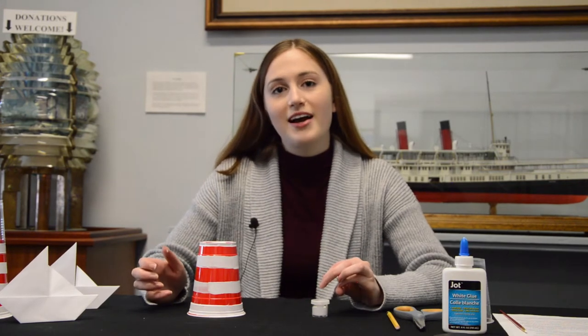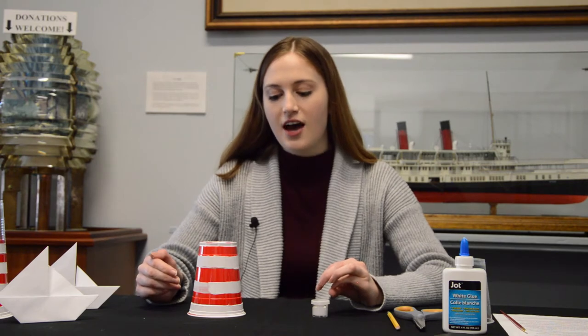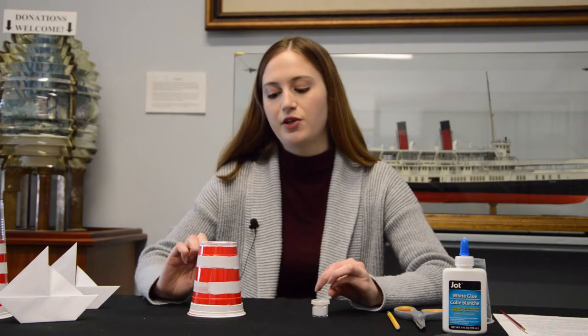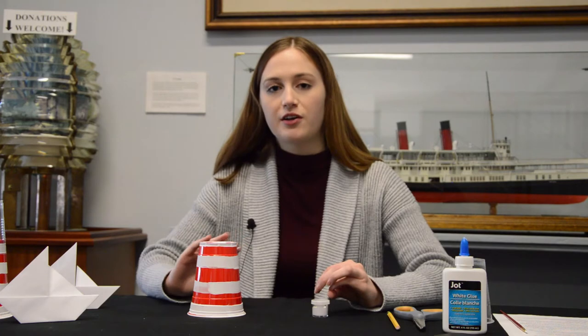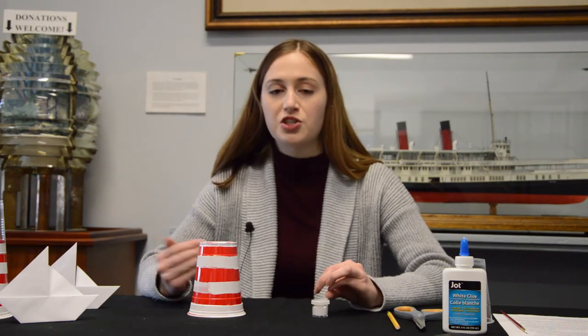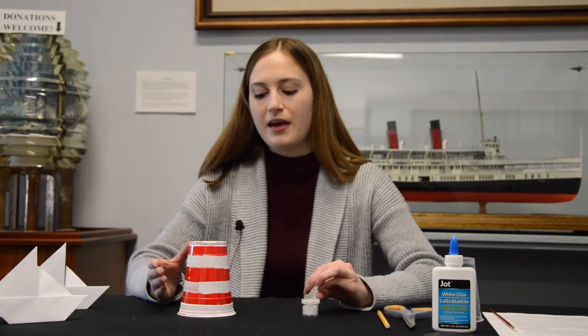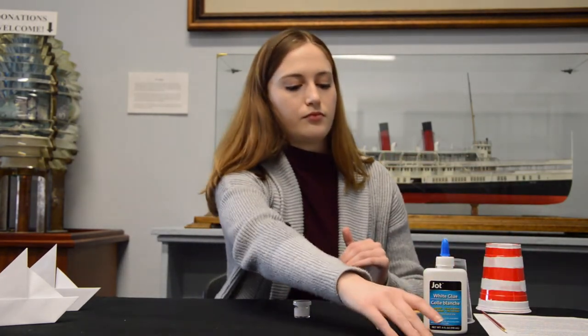So I've done my second layer of paint for the lighthouse. If you have any areas that kind of globbed up a lot from painting with your finger, you can go back with your finger or use the paintbrush to smooth out those areas. While you're waiting for your paint to dry, we'll do the next step with our black piece of paper.